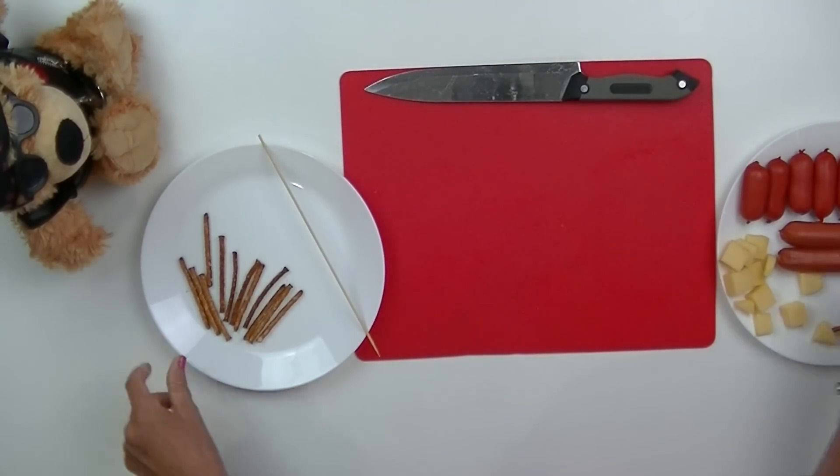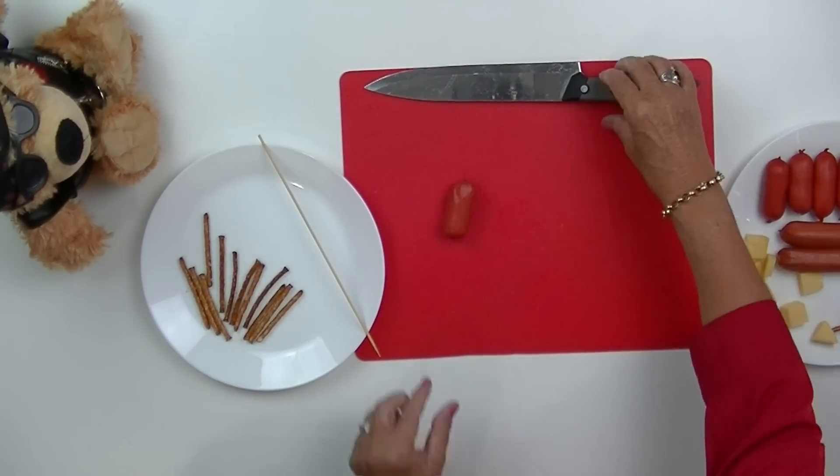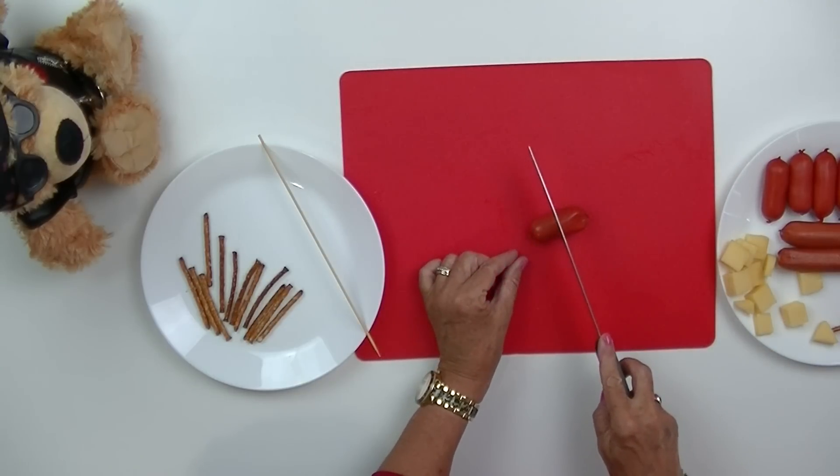These ingredients are really simple. We've got some pretzel sticks, some wieners, cocktail sausages, a sharp knife, some cheese and a wooden skewer.